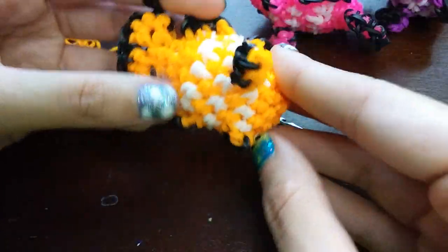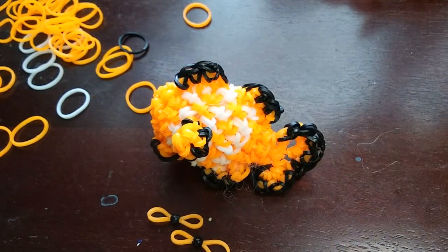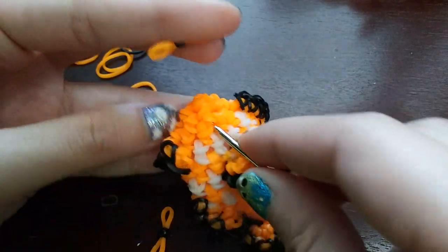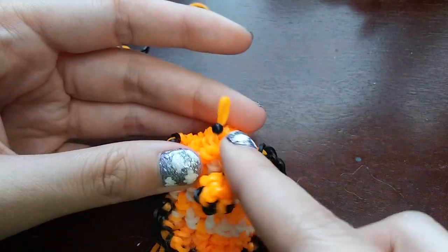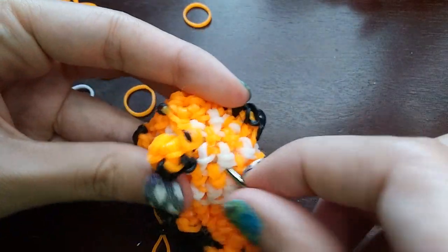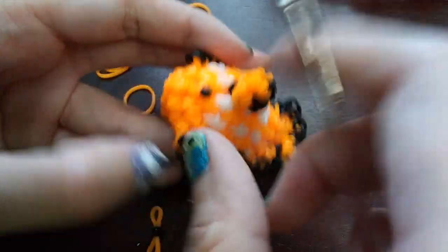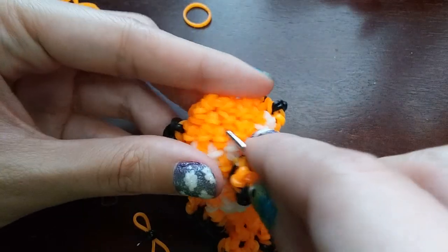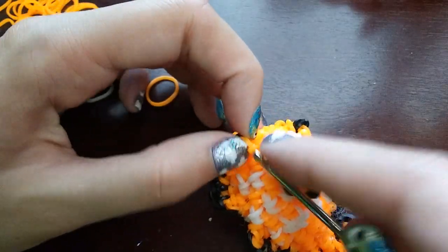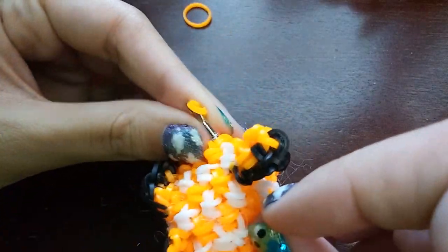Now I'm just going to tie in the eyes and then he is done. Like I said, if you don't have beads you can just wrap a black band four times around your hook and then pull a band through and it'll work the same way. Just pick where you want the eyes and tie them in.